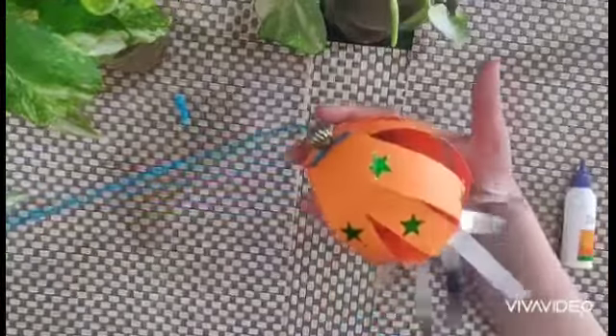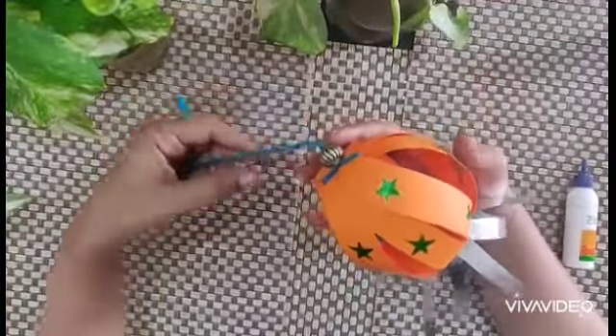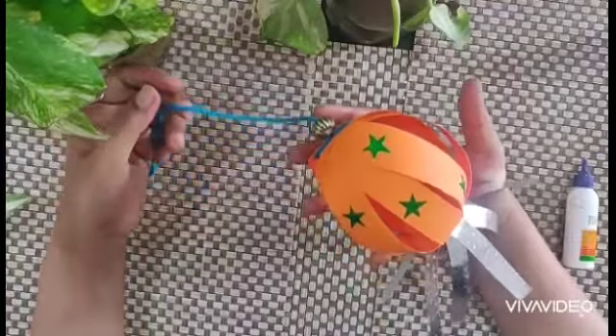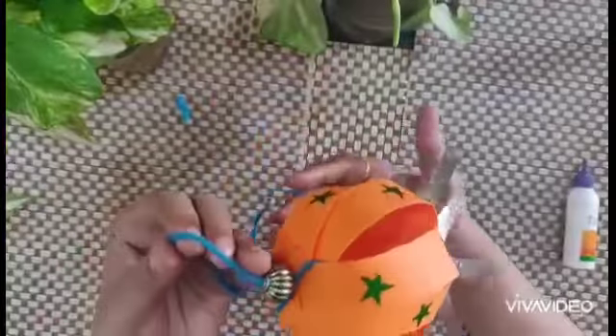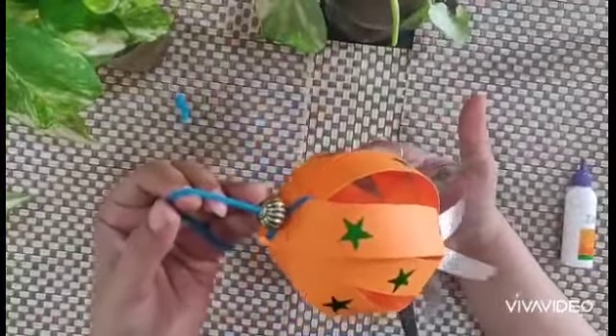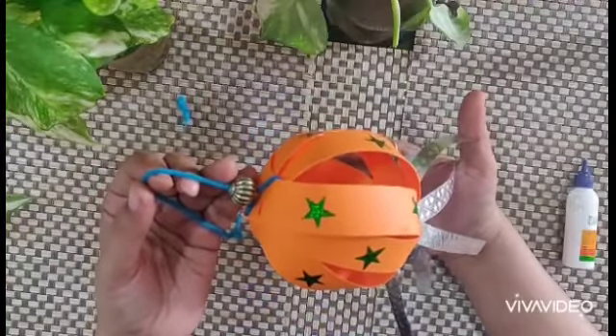See, our sky lantern is ready! I hope you like this craft. Please make these sky lanterns and don't forget to share this with me. Thank you children, bye bye!